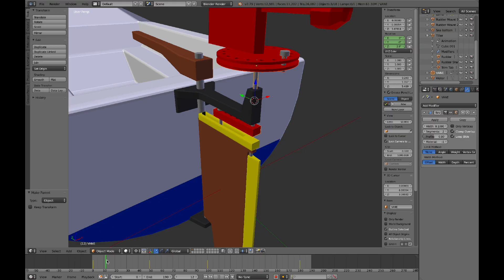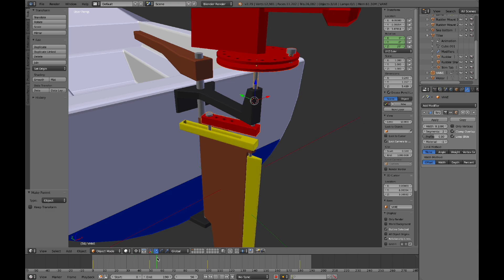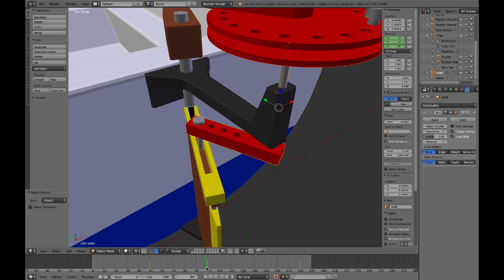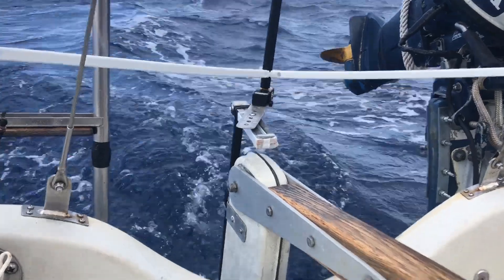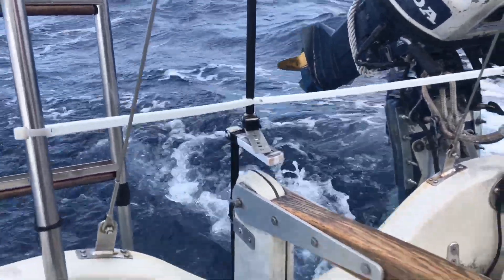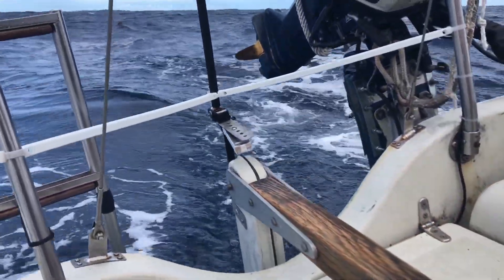This design has the advantage that as the rudder is pushed by the trim tab, the trim tab angle reduces so that the rudder will stop at a certain angle even if the boat doesn't come around immediately. The angle at which the rudder stops can be adjusted by moving the connecting pin. In my experience, once I found the right pin position for my boat, I never had to change it regardless of wind and current conditions.